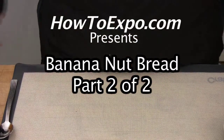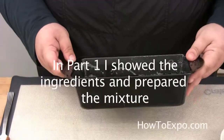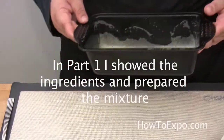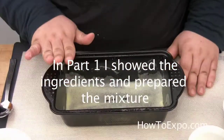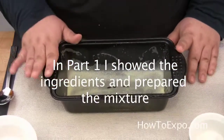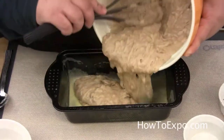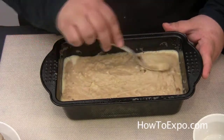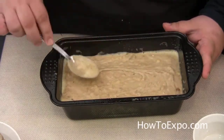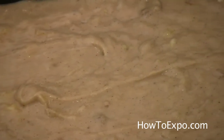What you need to bake the bread is a loaf pan or any kind of cake pan that you choose. I've already gone ahead and sprayed my loaf pan with some canola oil. Pour in the mixture and just flatten it out with a spoon. We're going to cook this for 55 to 60 minutes and take a look afterwards to see if it's cooked.